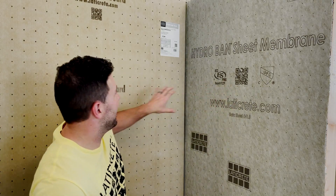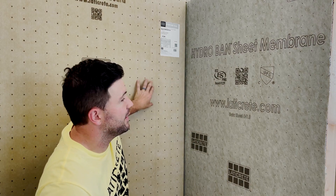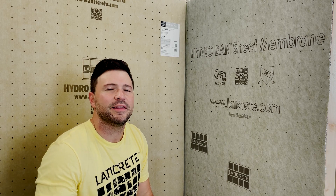First, there are some commonalities. You'll see a QR code on both the sheet membrane and also the HydroBand board. That's not necessarily going to tie you to a website — that's purely for us from a manufacturing and diagnostic standpoint. It ties back to the day code and the lot, so anything around production is what that's going to get us.